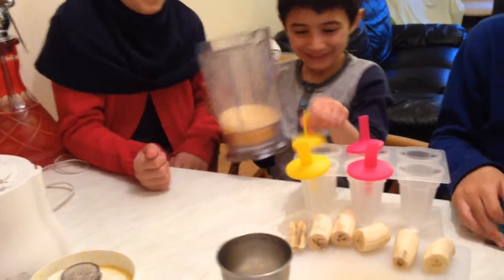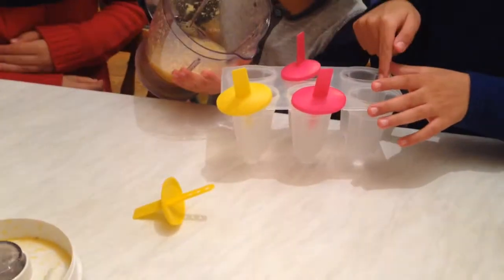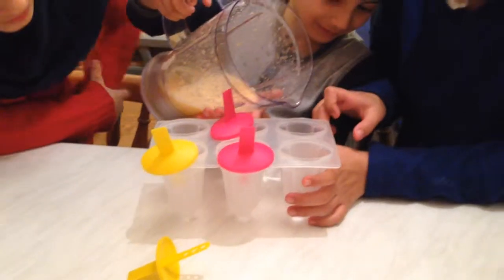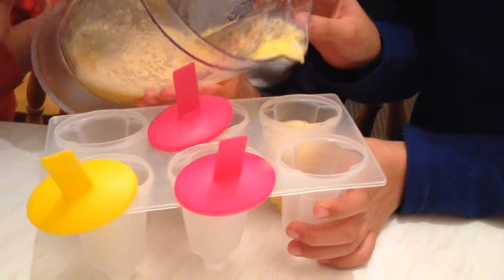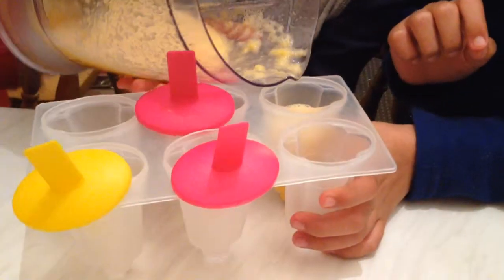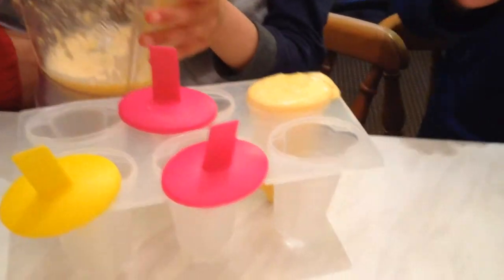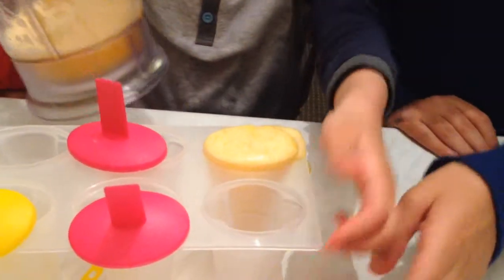You take these two out, and then you pour the juice in here. Very carefully — a bit more, not too much. Oh my god, he overflowed!